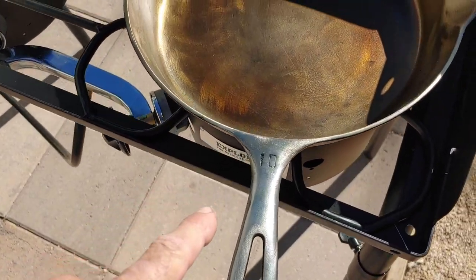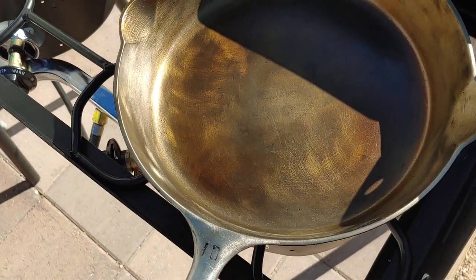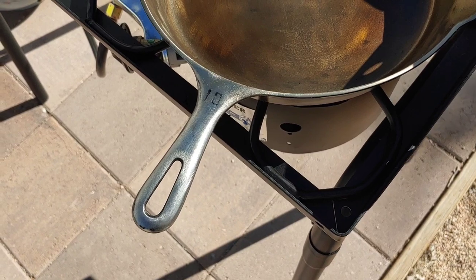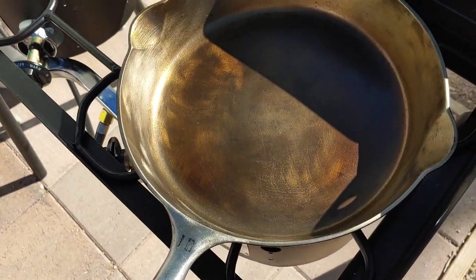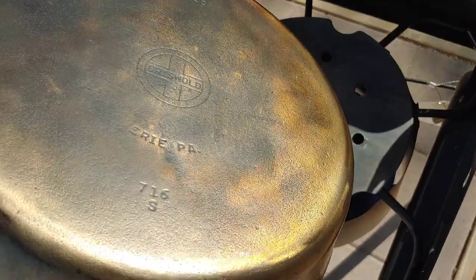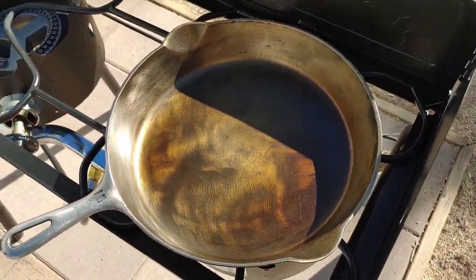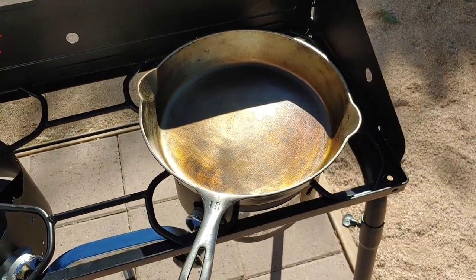You can see the difference between the handle and the inside — it's already reaching what they call a bronze stage. The handle is going to take longer to season, but that's okay, as long as it doesn't rust. There's the bottom of it. I'm rotating the pan on the fire to try to get it as evenly heated as possible. So that's coat one.